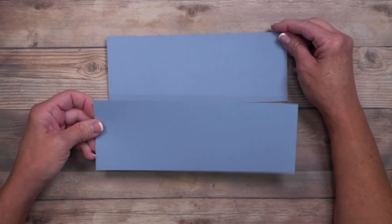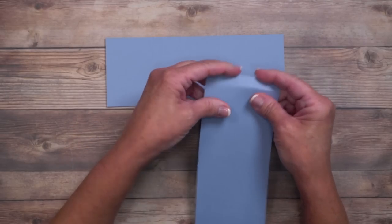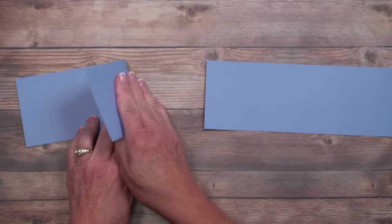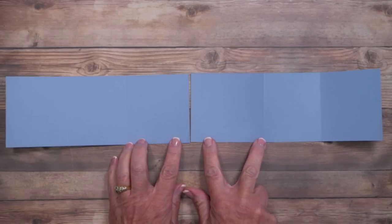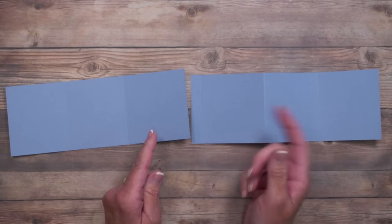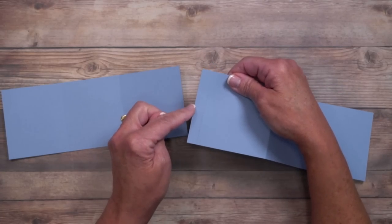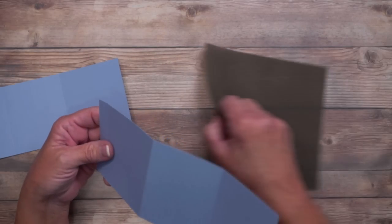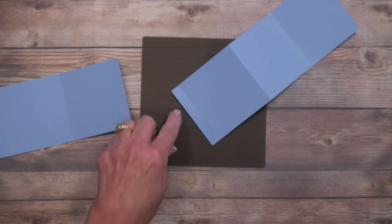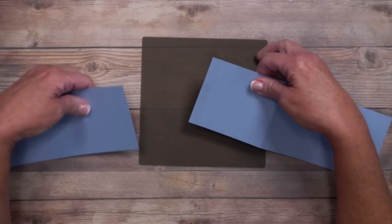Now we're going to connect these pieces, which is very important. There's a half-inch score line area for adhesive. You'll notice two sections that are slightly wider — three inches wide where the rest are two and three quarters. These wider pieces need to be towards the center, otherwise the fold won't work properly. I'm bringing in the silicone craft sheet because liquid glue and hot glue won't stick to it.